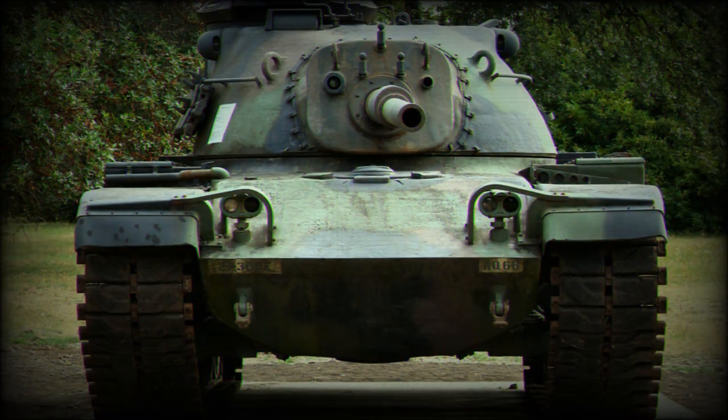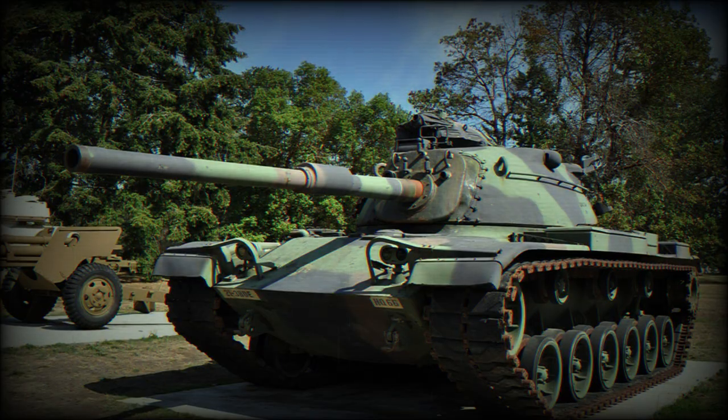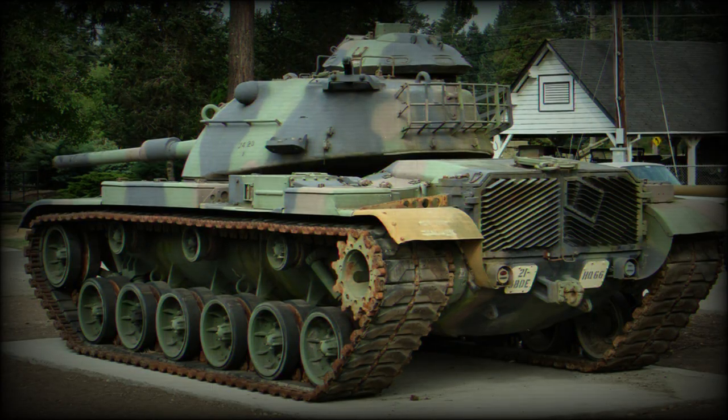The 105mm rifled gun could penetrate 120mm of rolled homogeneous armor at a range of 2,000 meters. A total of 60 rounds of five different types were carried for the main gun, including APFSDS, APDS, HEAT, HESH, and smoke rounds.